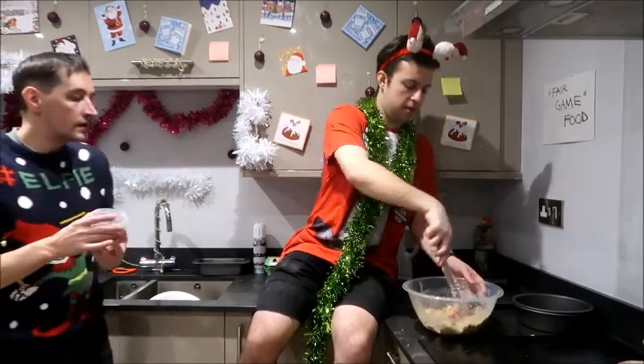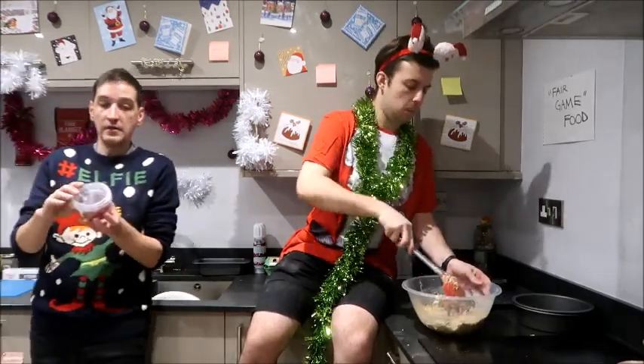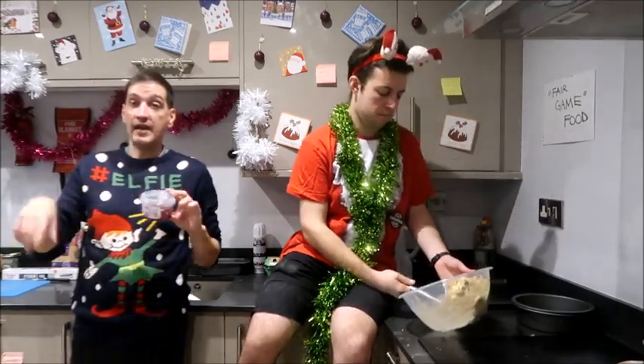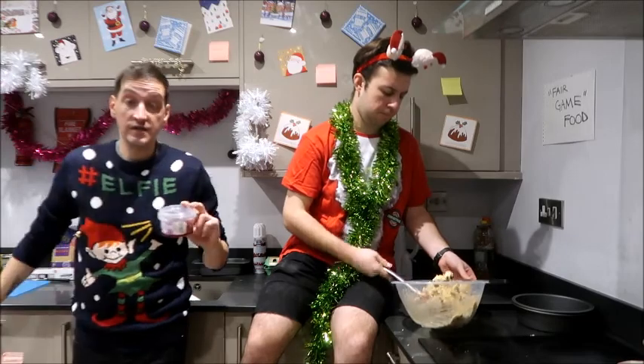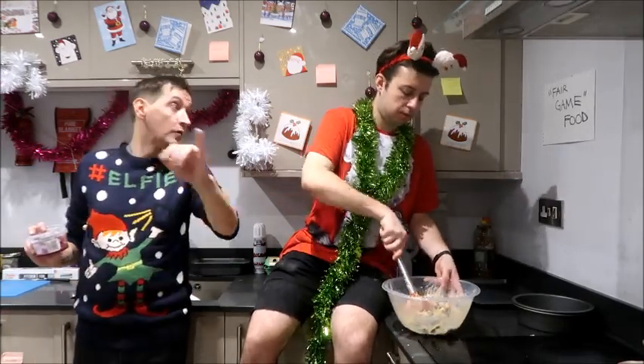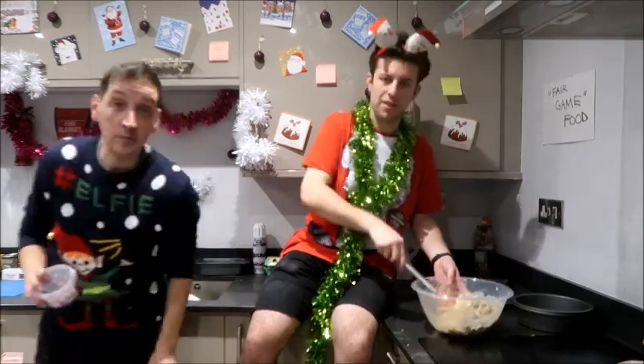It's getting looser — that's the good thing. This is the part where I would add these glacier cherries. A little advert because I'm just going to hashtag Tesco into every one of these. So if anyone from Tesco is watching or wants to pick us up with some free Clubcard points — every little helps.